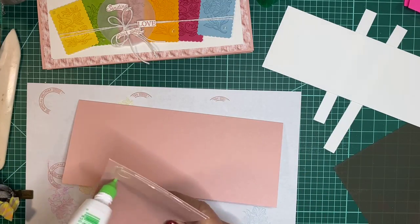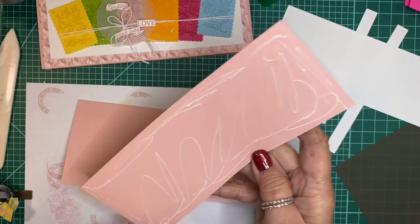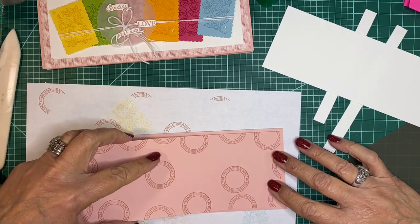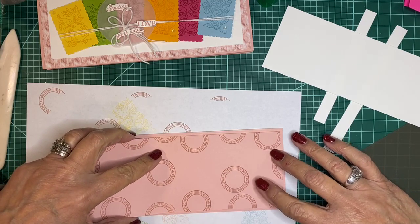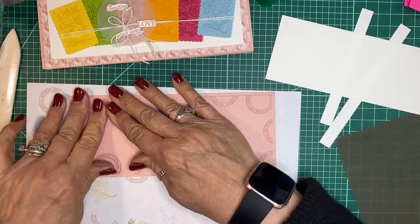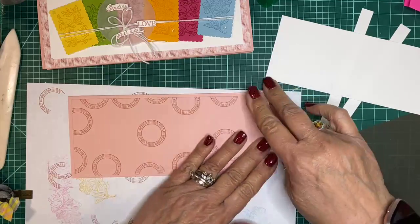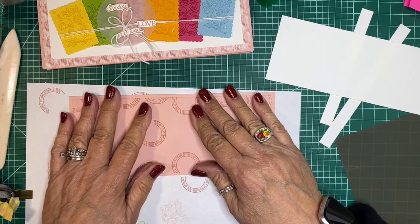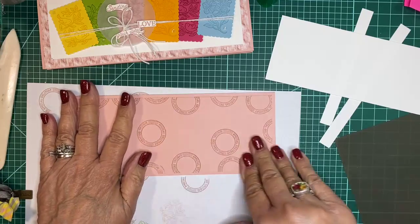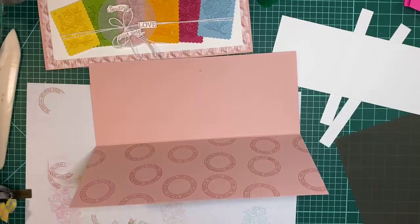I'm going to use liquid adhesive rather than dimensionals and adhere it down. I'll use more liquid adhesive than the tape runner since I don't have the Stampin' Seal Plus. The downfall of a slimline card is that it takes a whole piece of card stock — with a standard A2 card you can get two cards from one piece, but with the slimline it takes the whole sheet.